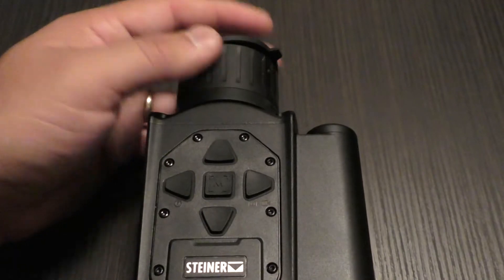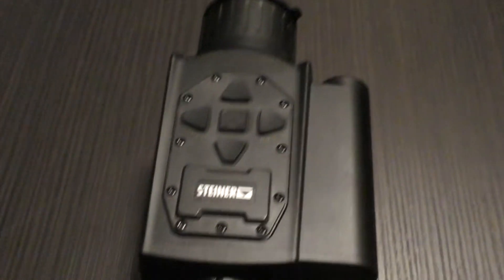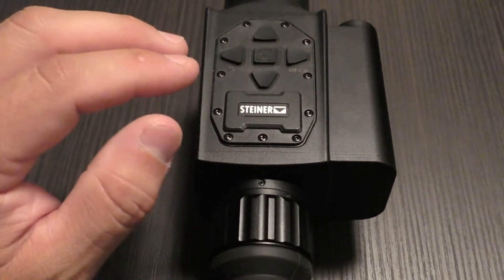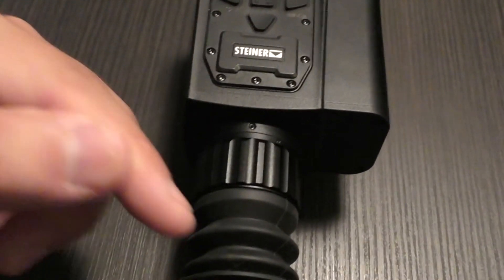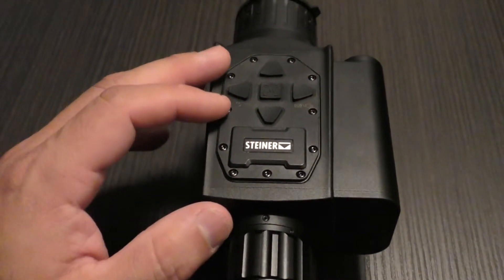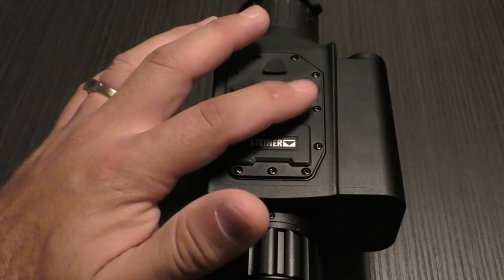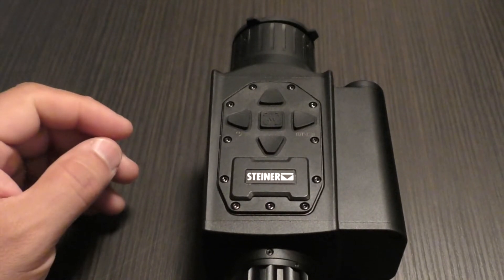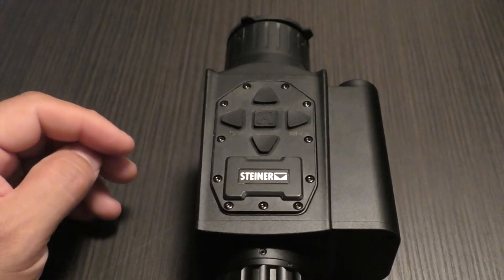Transitioning the camcorder to the back eyepiece to run through the full menu. Unfortunately, like many scopes in the industry, when initiating an onboard recording it won't allow you to enter the menu screen, so this has to be done the hard way with an external camera.